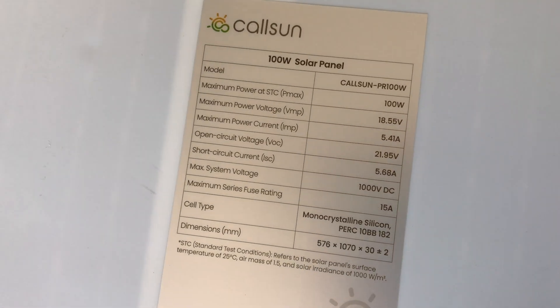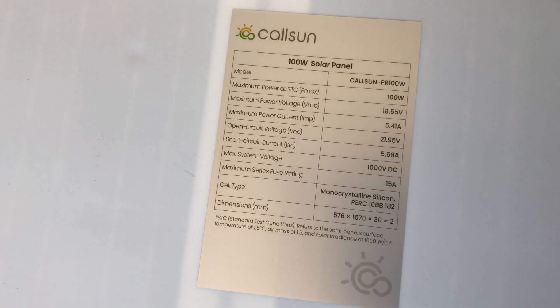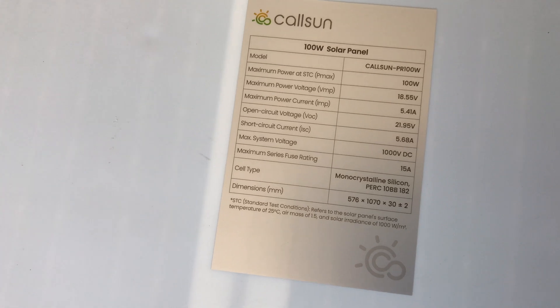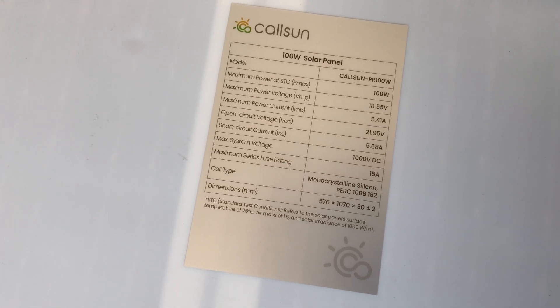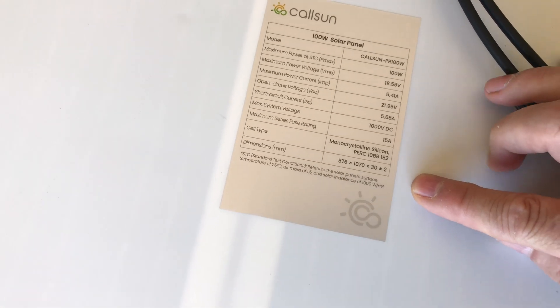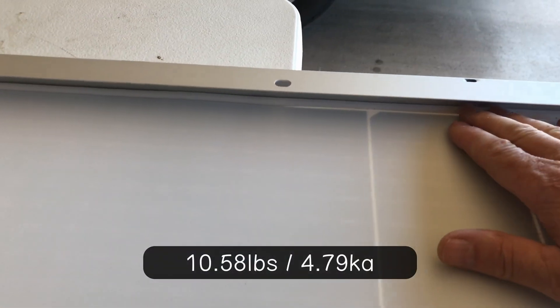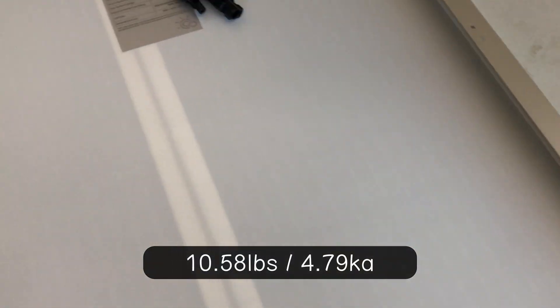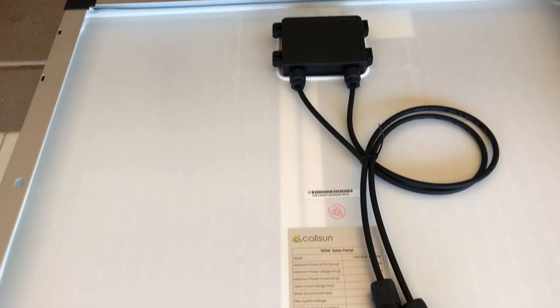Typical junction box. This is all standard MC4 connectors, so that's all good. Here's a look at the data sheet on the back — CalSun PR 100 watt, 18.55 volts for the maximum power voltage, and maximum power current is 5.41 amps. The open circuit voltage on these panels is 21.95 volts and short circuit current is 5.68 amps. It requires a 15 amp fuse. The construction looks good — they've got silicone in there. These are IP67 rated, so the connectors and the junction box are water resistant and they're built for outdoor use.